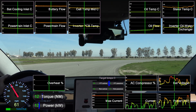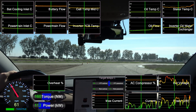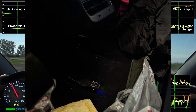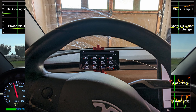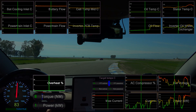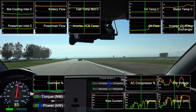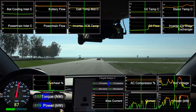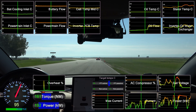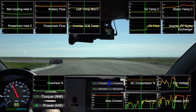One of the nice things about Teslas is they already collect a ton of telemetry, which you can easily access using a Bluetooth dongle and an app like ScanMyTesla. One thing I added was the overheat meter in the bottom left, which I developed myself based on my track telemetry. It predicts how much torque the motor should be making at the current speed and battery charge, and compares it to how much it actually is making.